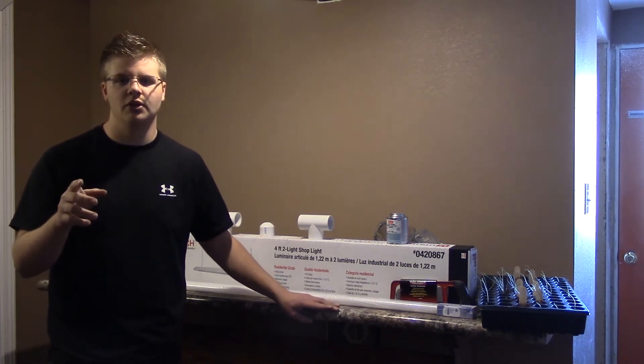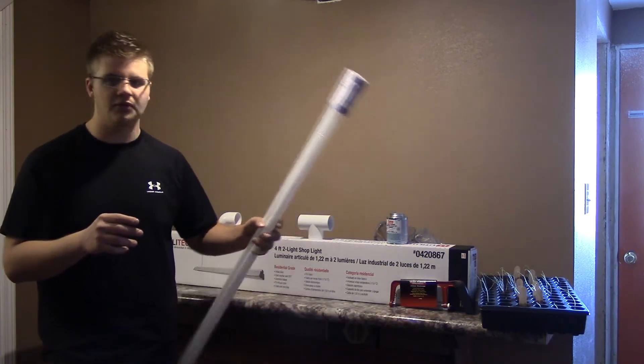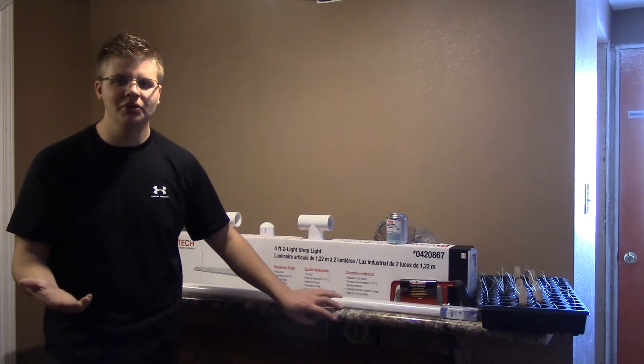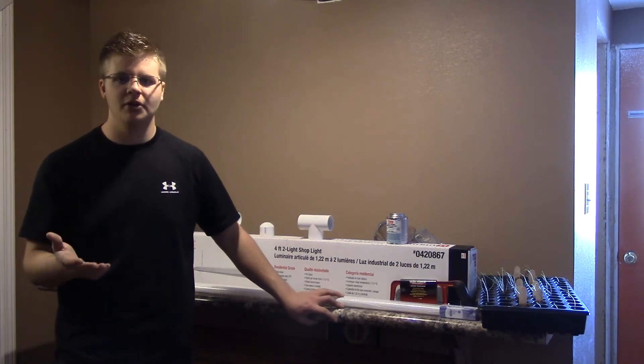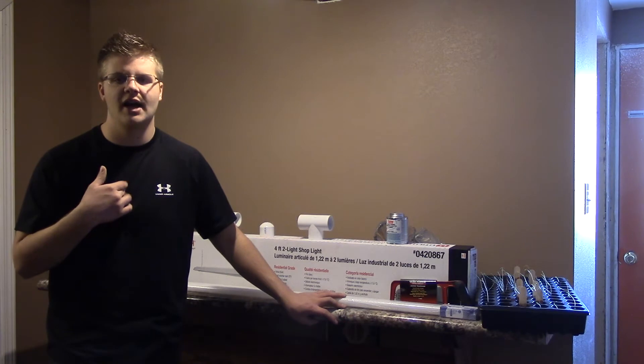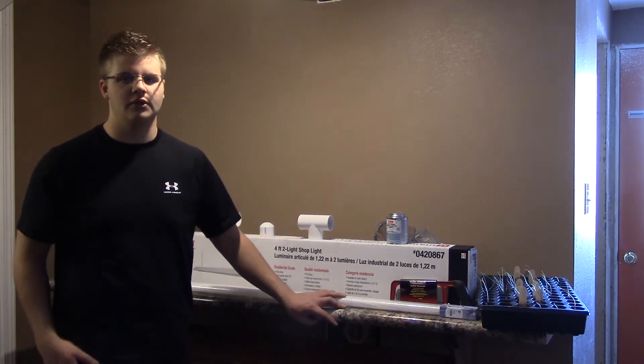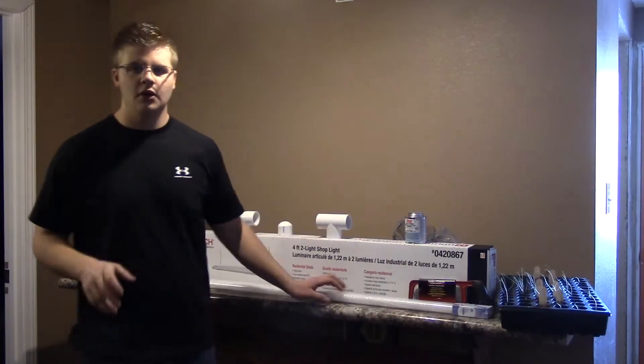This guide is going to show you the different types of light bulbs to use and how to really build this. There are not very many people who have the knowledge that I have to give to you guys, so I hope you really do enjoy this little series.